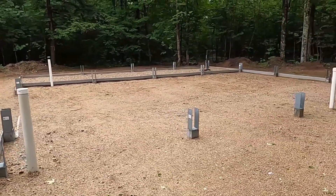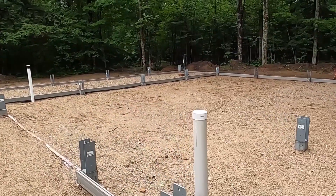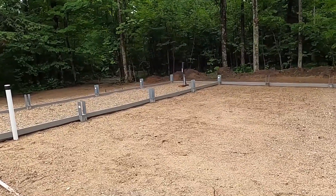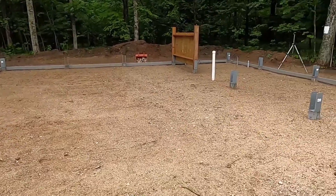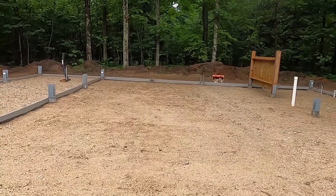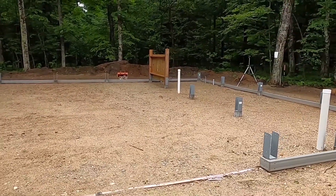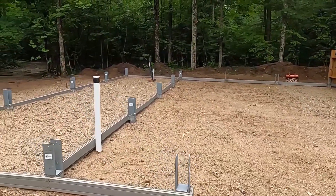Concrete is one of those things that I don't trust myself to do. Yeah, we did the footings — they're six feet underground and no one can see them, so if they look like cottage cheese, I don't really care as long as they're structurally sound. But for throwing this much concrete, leveling it, smoothing it, installing a drain, getting the right gradient, not making a mess, even ordering the right amount — I don't trust myself.